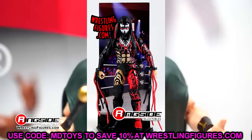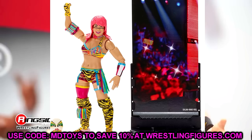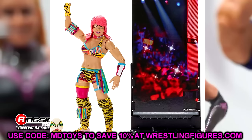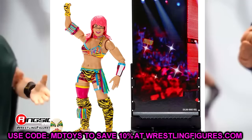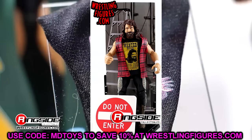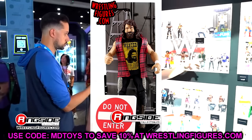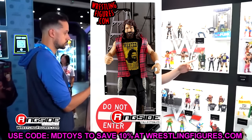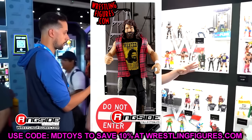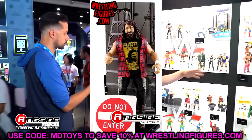Elite 47, I went with Asuka. So many details — look at all of them. You have the zebra print, the paint apps, the pink hair, and the mask. She is a beast. This figure is great, and you've got to know that these women's figures are really good if they have single-jointed arms and knees. Elite 48, I went with Cactus Jack. This wave is not bad — it does have Eric Rowan, though he can't pose. The Dean Ambrose and Dolph Ziggler from this wave are pretty good as well, but I think Cactus Jack was the best in the set.